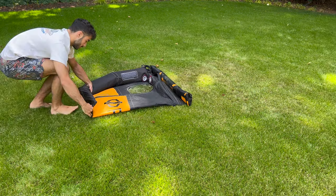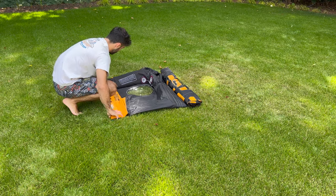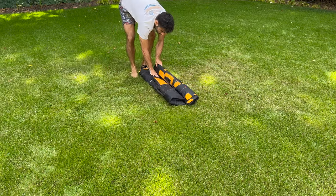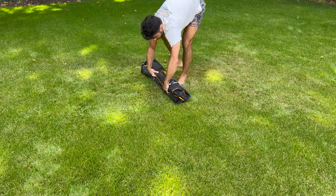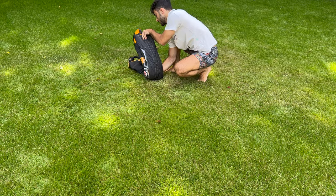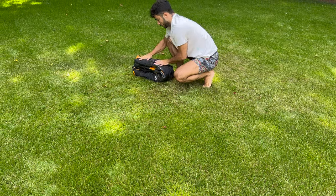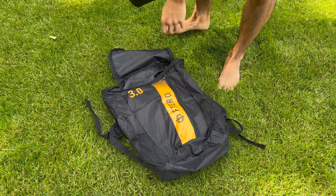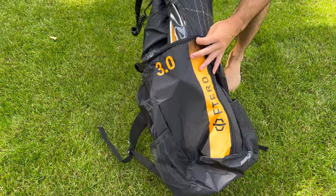Repeat the process on the other end. When you've rolled both sides into the central strut, fold your wing in half. Note larger wings may require three folds at this stage. Once done, you can now put your wing back into your bag.